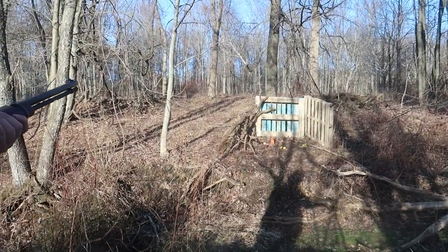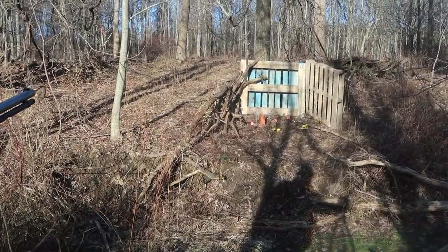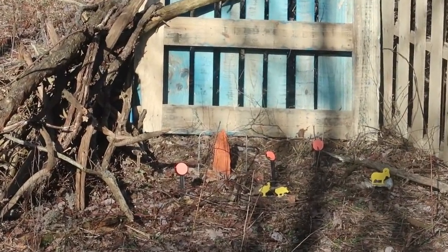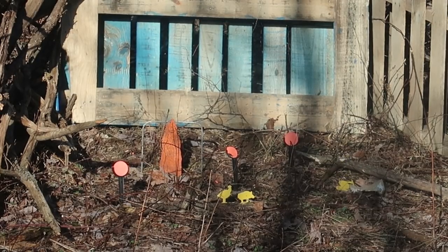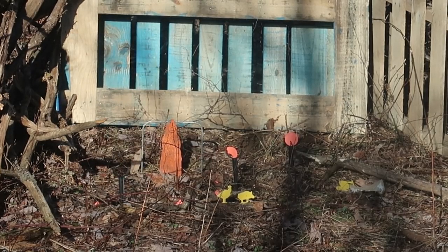We're gonna zoom in and take some more shots. I love the sound of this gun — that is a nice sound. Now we're gonna go for the ram on the side, the little yellow ram. We definitely hit it — nice, this thing sounds beautiful. All right, we're going for the clay on the left — knock that one out of the park. The clay on the right — you can see the center one that's only broke. One on the right — nice.